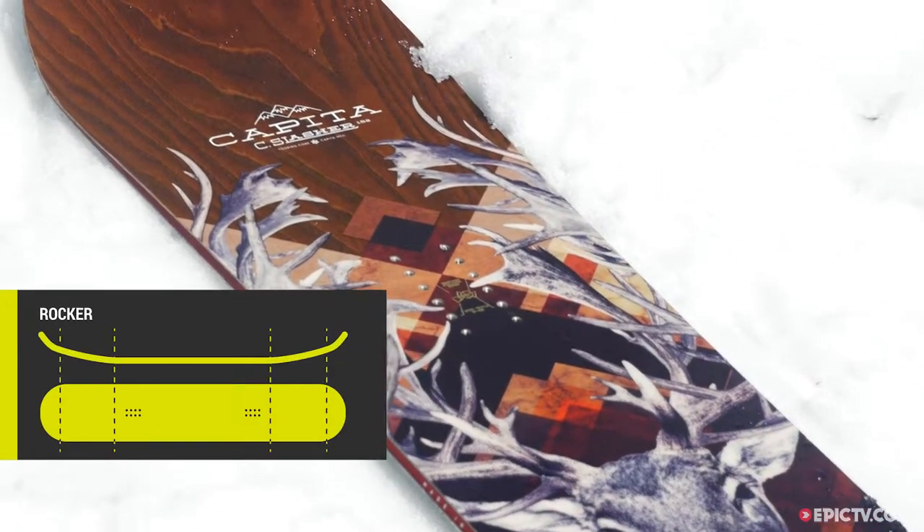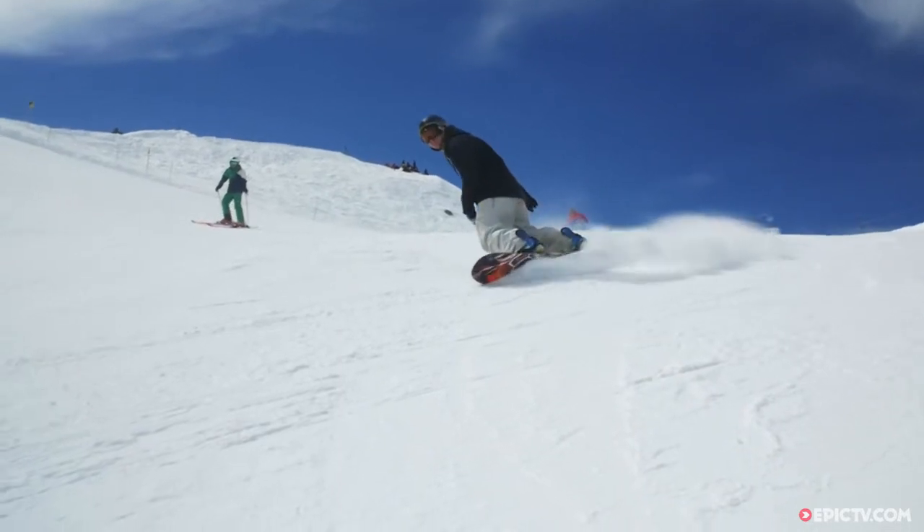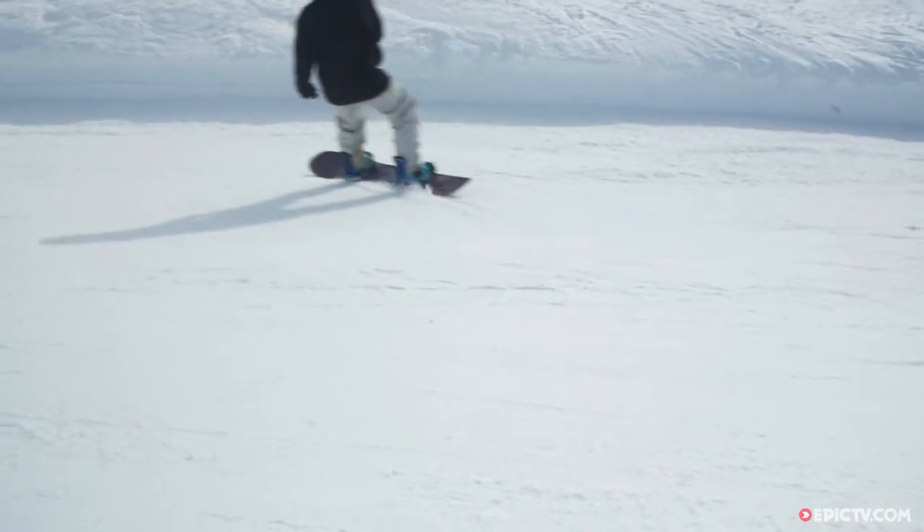The camber profile on this board is flat between the bindings and there's a huge amount of rocker on the big nose. That means it's great for floating in powder, and even if you're not going very fast or the terrain is quite mellow, you're still going to be able to float up in the deep stuff.